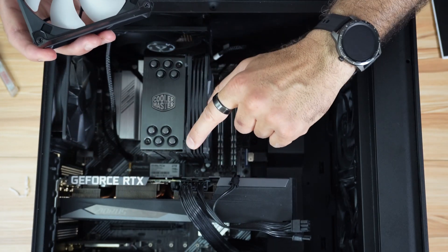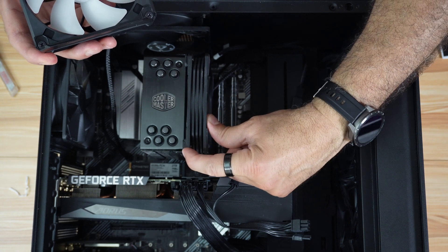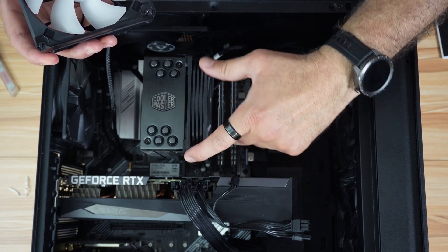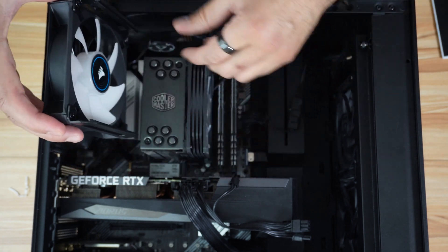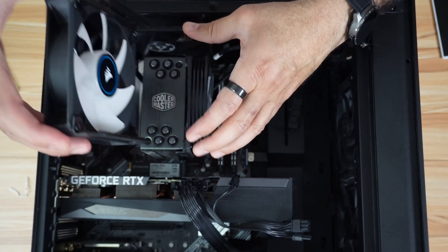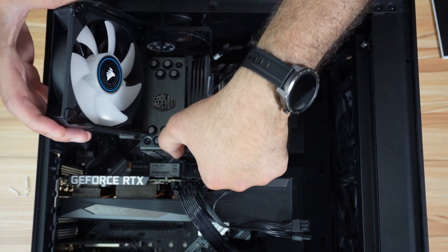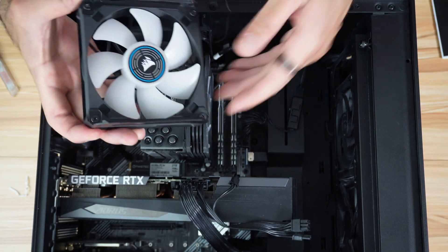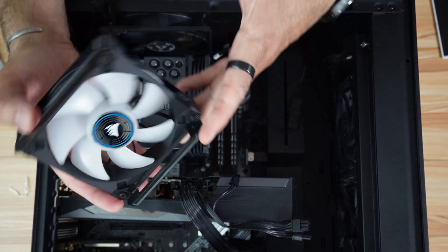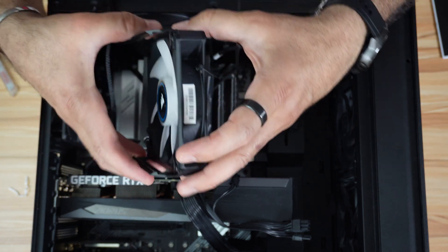I'm going to change the camera angle so you can see better. Before installing the fan, I want to point out that on the old brackets there is cushioning to prevent the fan from being pushed down too far — I don't have that here. So when you install the fan, make sure not to push it all the way down and leave about five millimeters of space at the top.